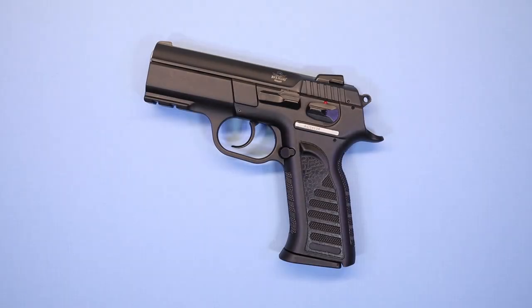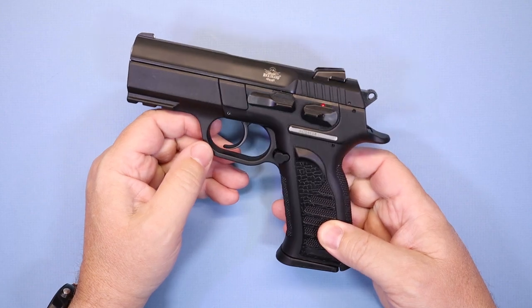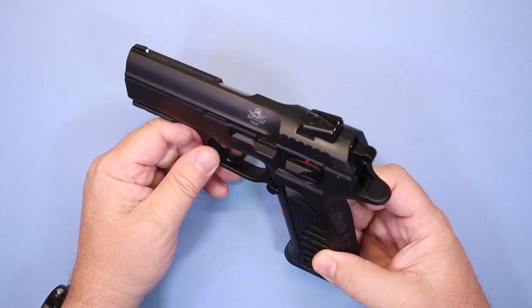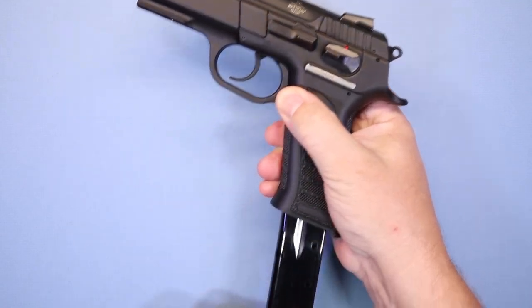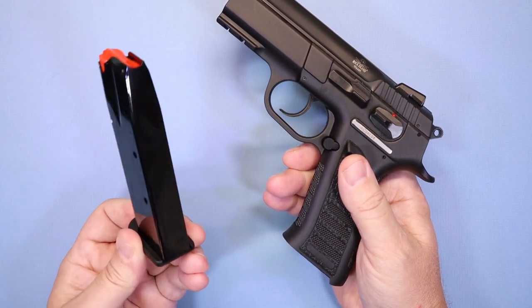Welcome back — we appreciate you joining us today. If you're new to the channel or haven't subscribed yet, locate that subscribe button in the lower right of your screen and hit it. On mobile, scroll down below the video, hit subscribe, and hit the bell icon so you'll know whenever we post something new. On deck today we have the Rock Island Armory MAP1 MS — a 9mm hammer-fired pistol with a 16-round magazine, giving you 16+1 capacity.